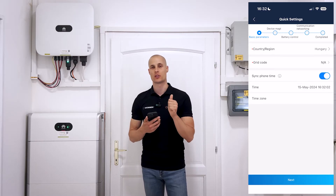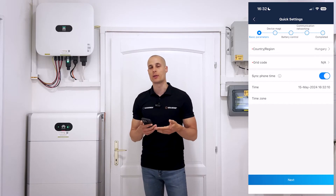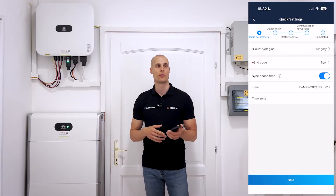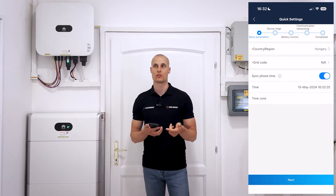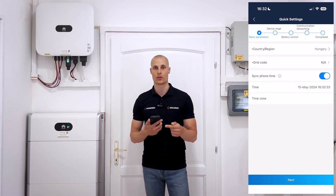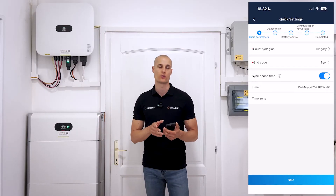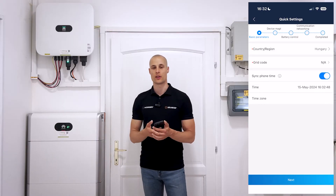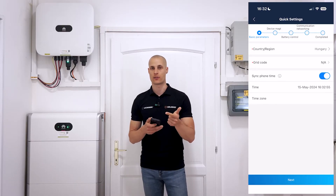Once you've logged in, if the inverter firmware is already up to date, the app won't prompt for another update. However, if there's a new firmware available for the battery, that will come up next. This is also a mandatory step and you won't be able to proceed with any other tests until the battery firmware is updated. It takes a bit longer, around 20 minutes. It all comes down to whether there's sufficient sunlight or not. Ideally, you'll want to carry out the setup process during daylight hours when sunlight is available, as this will ensure things run more efficiently. Without sunlight and therefore no direct DC power, the battery update process can slow down significantly. This update typically takes around 20 minutes to complete and once it's complete, the battery will reboot. After that, the entire system will be ready to operate with the latest versions of both the inverter and the battery firmware.